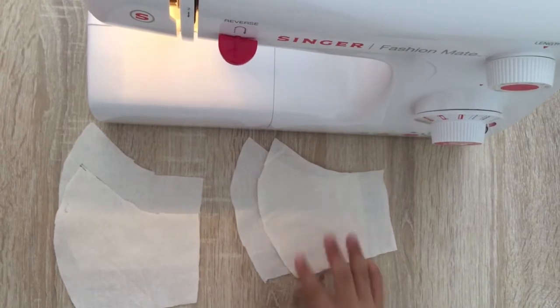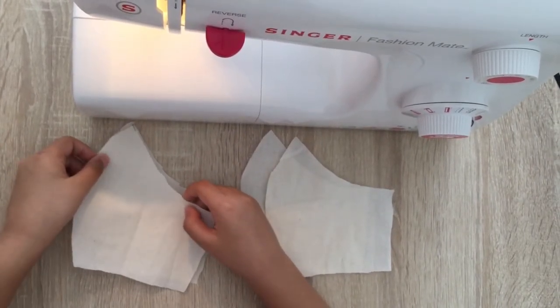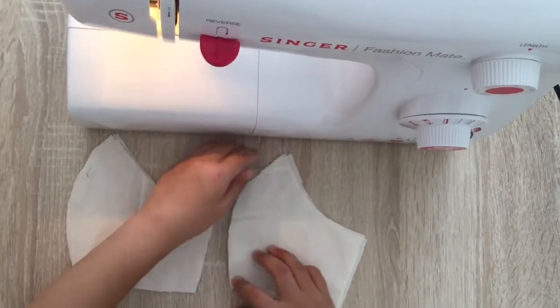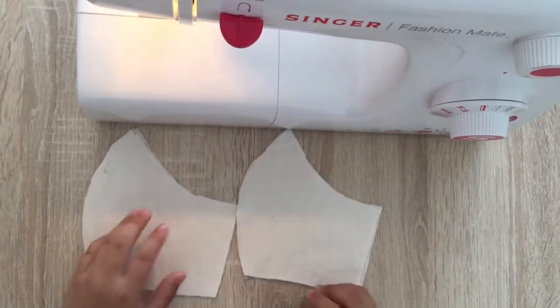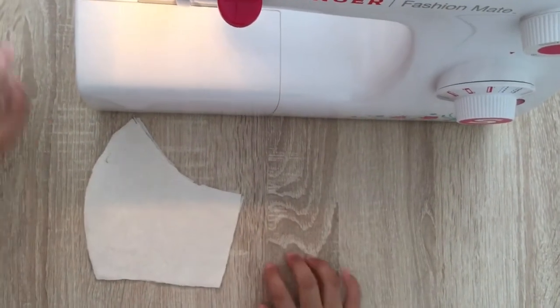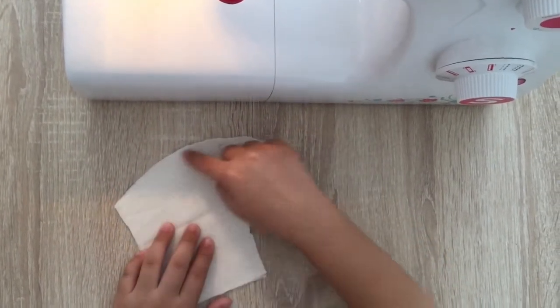Now that we've cut them, we'll pair them in two. So let's get one of these and sew them here on this outer line. My mom helped me with it, so you can of course also have help. So let's get sewing.